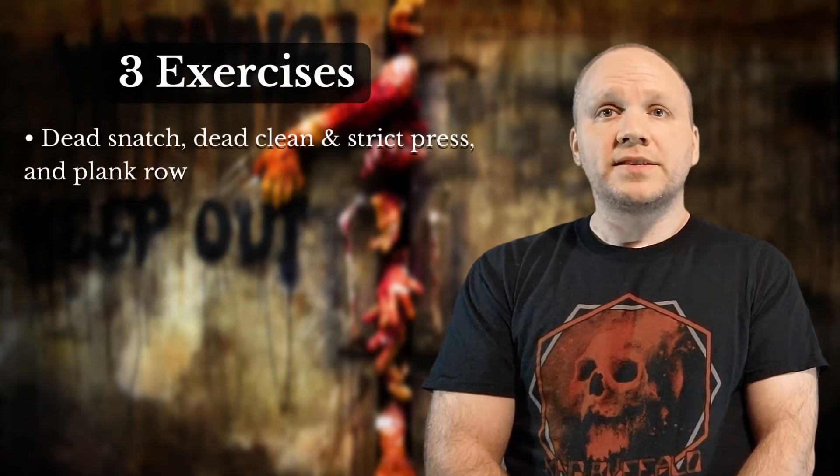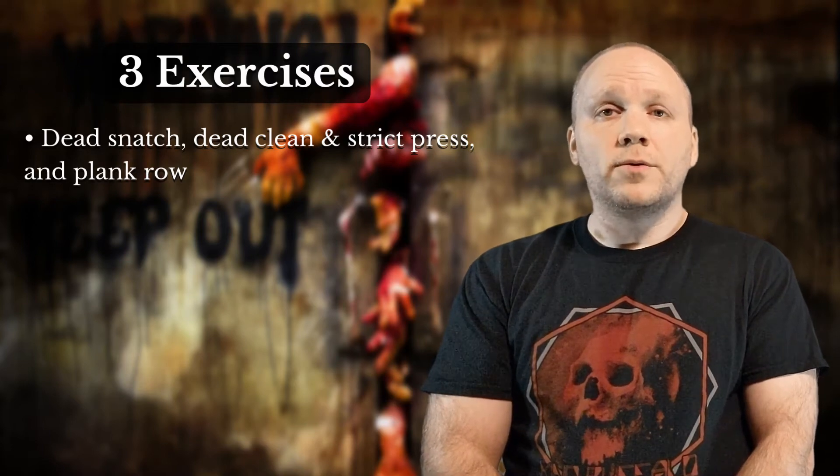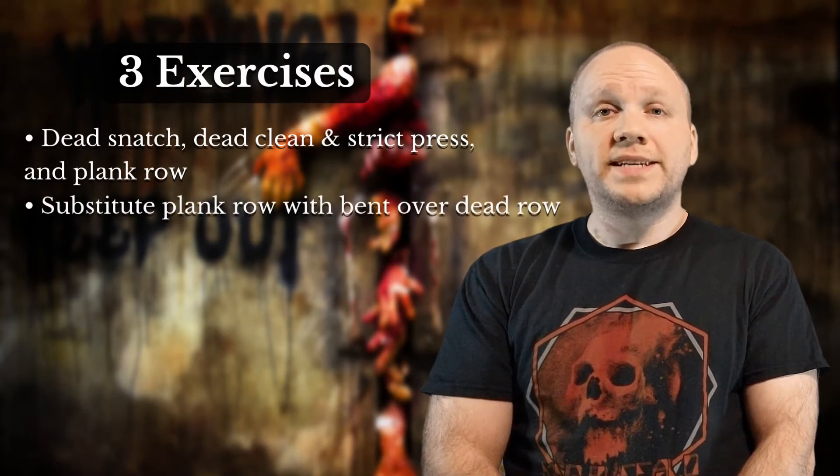There are three kettlebell exercises with one alternative option: the dead snatch, the dead clean and press combo, and the plank row. Due to the level of difficulty of the plank row, there's an option to replace it with a bent over dead row.